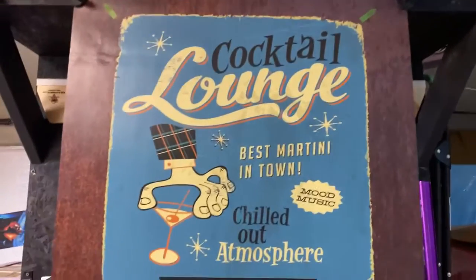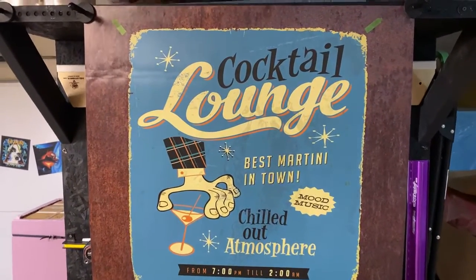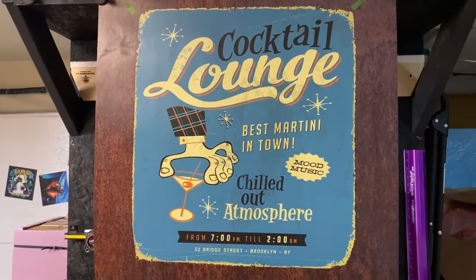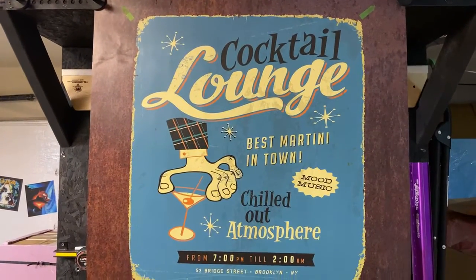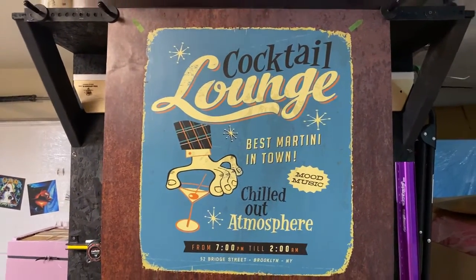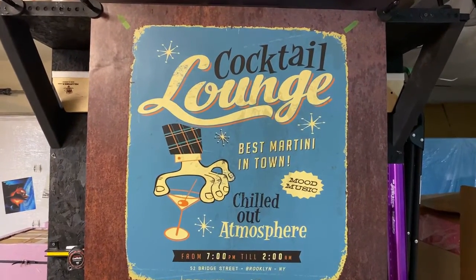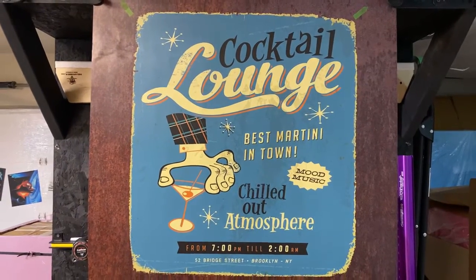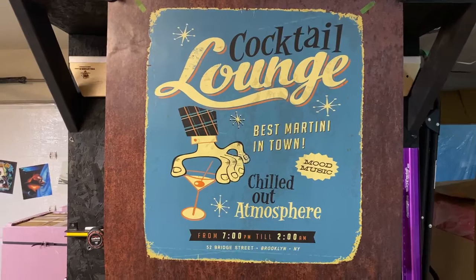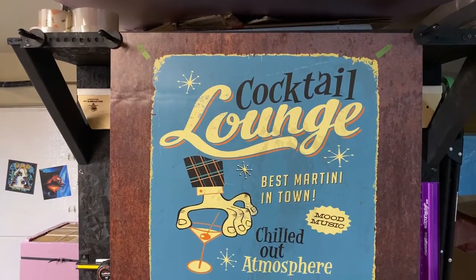If you want something like this, go to armwraps.com and search for dishwasher wraps. We're going to add more and more — we're at the beginning stages of the brand new website and still adding a lot more. If you don't see what you're looking for, let us know: email me at armwraps@gmail.com and say what you're looking for and we'll find it or make it.